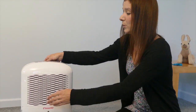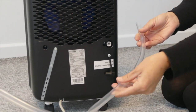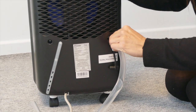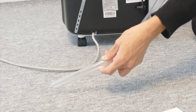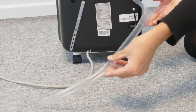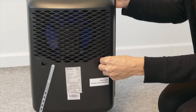Alternatively, you can use the continuous drainage feature by removing the rubber plug at the rear and attaching the drainage hose. Ensure that it's tight and no water is leaking. Lead the drainage hose to your drain, which needs to be lower than the unit, and ensure there are no kinks in the hose — this comes supplied with the unit. When not using continuous drainage, ensure the rubber plug is firmly fitted.